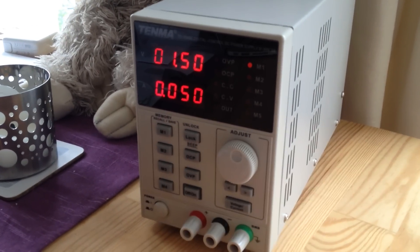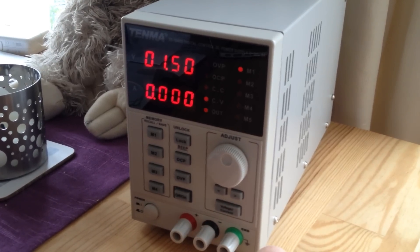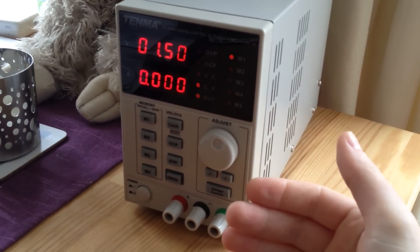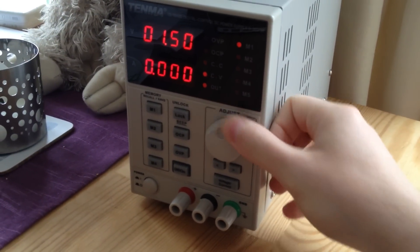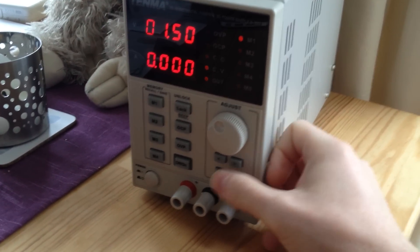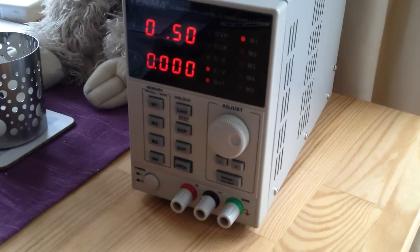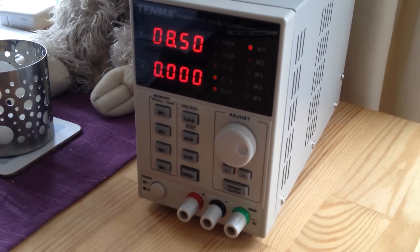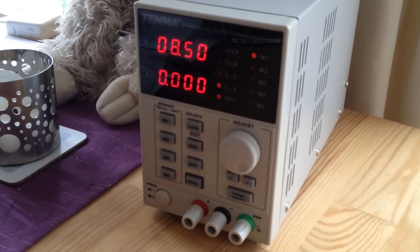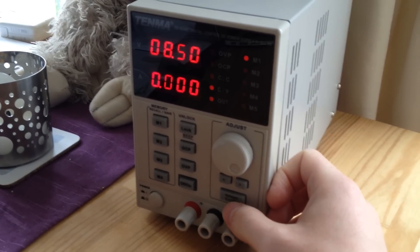So going to memory 1, it's set to 1.5 volts. You can tell it's on with the output light. The one really annoying thing about this power supply — and I think it's really the only thing you want a power supply to do — is you can't adjust it when it's on. You can adjust it, but you have to press voltage and current to select the significant digit you want, then adjust it. If you leave it too long, it locks, so you really can't use this if you want to ramp voltages up and down while testing something.